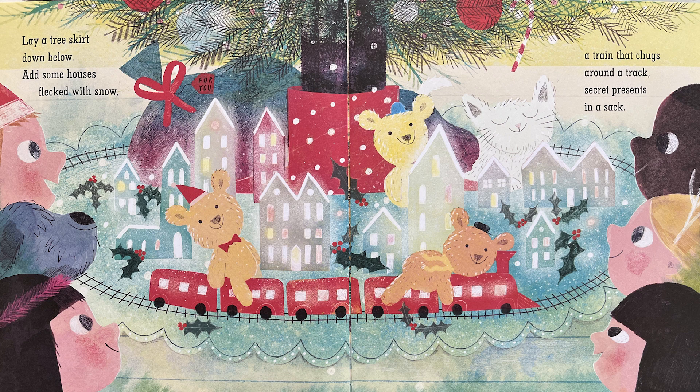Lay a tree skirt down below. Add some houses flecked with snow. A train that chugs around a track. Secret presents in a sack.